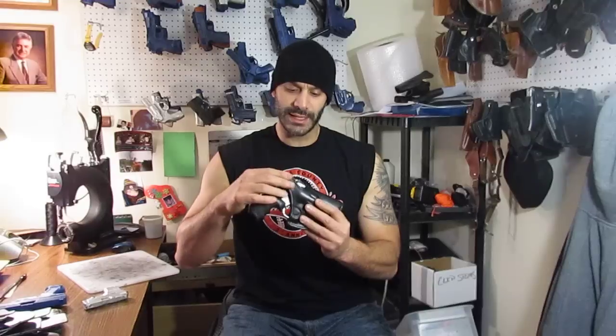I know some people make holsters that fit five or six different guns — I make them fit that gun perfectly. Again you've got your retention there with a thumbbrake. Draw it out and it's a nice simple little draw and then a reholster. My guns fit into the holster — it actually snaps right in there. It fits perfectly.